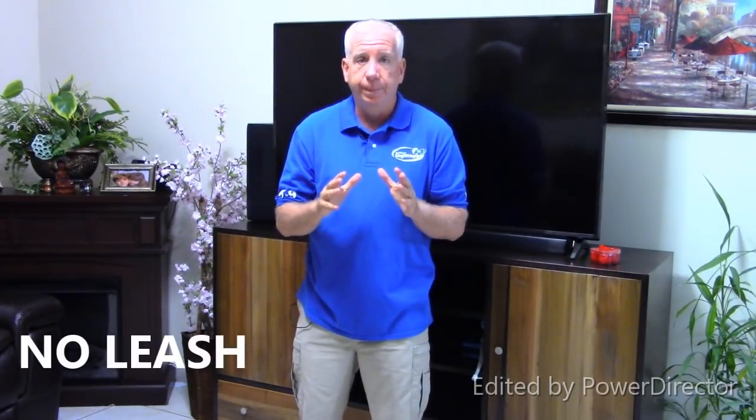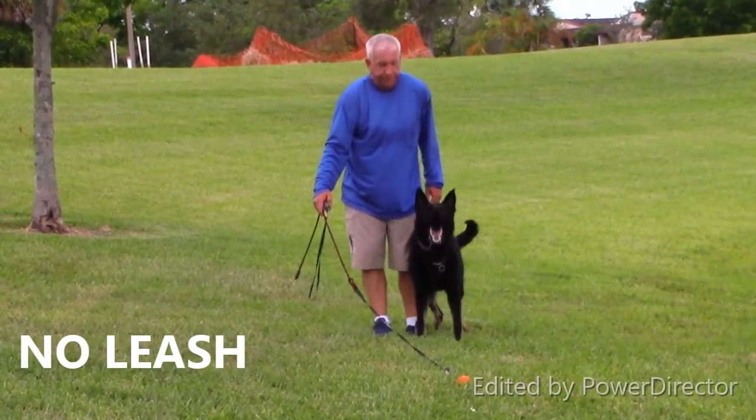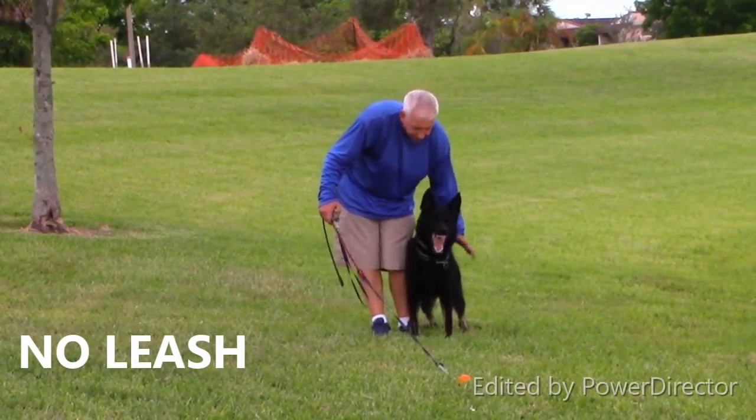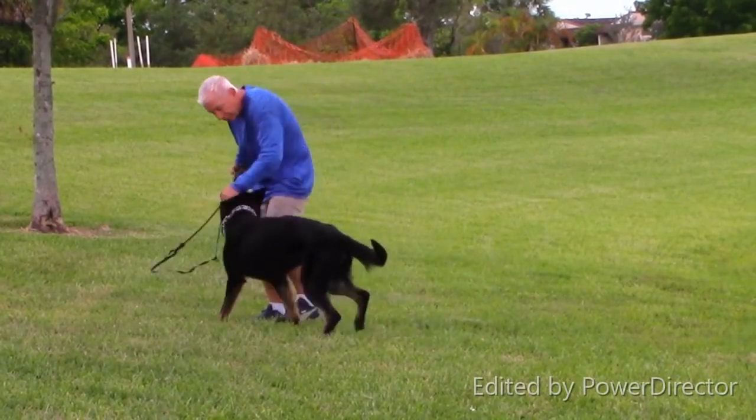This is the most important exercise in the whole protection training game. I have a ball which he's nuts about — his worst thing in life. So I'm starting at the top. If I can control him with a ball, I know I can control him with a decoy or anything else.